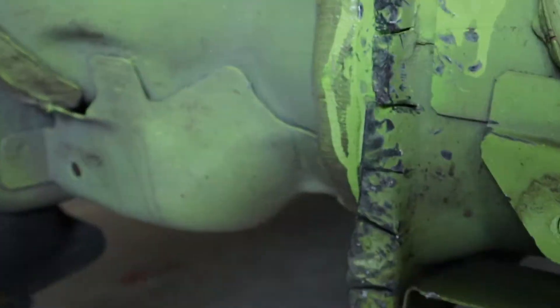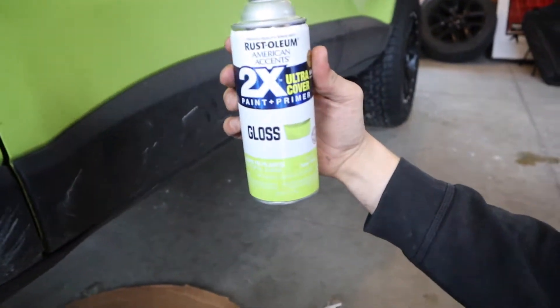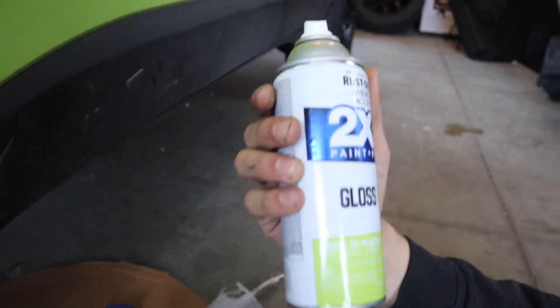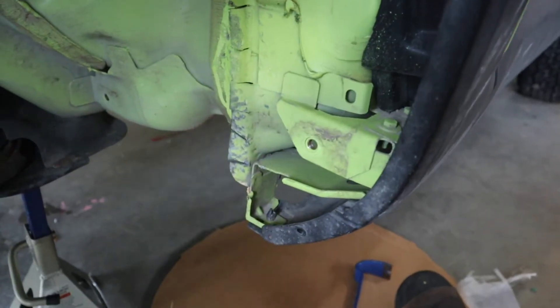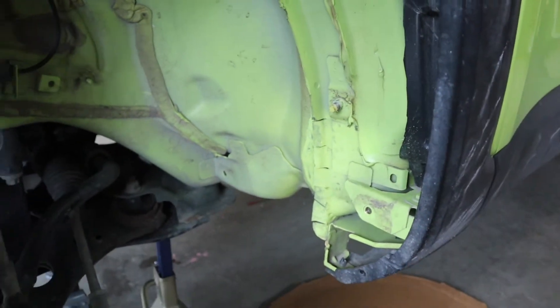I think we're finished with the cutting and bending. You can see we did quite a bit — a little extra just in case. As you can see, there's quite a bit of bare metal, so we definitely want to touch that up. We are going to use some gloss paint and primer — I got stuff at Walmart, same spray can from my tow hook video. We're just going to touch that up with the paint, just enough to get that metal covered up. Then we're going to put the splash shield back on and move to the other side.